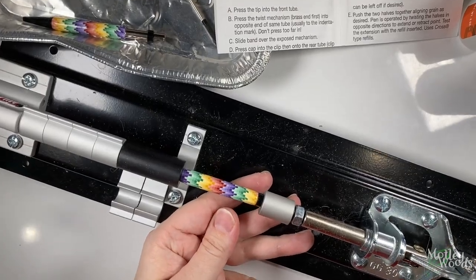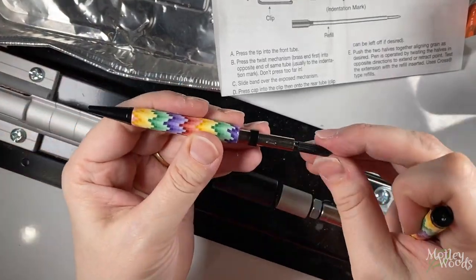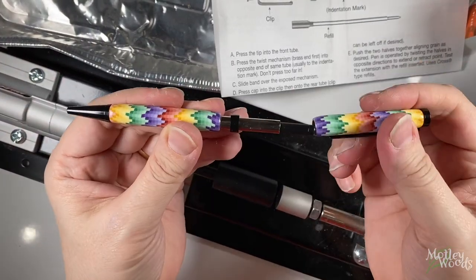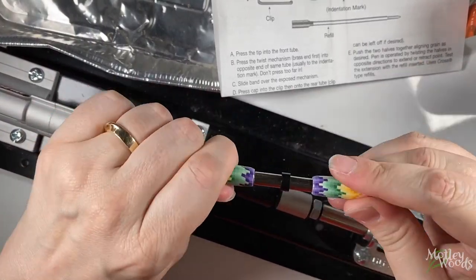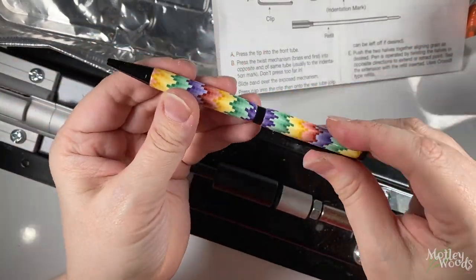Next, press the cap and clip together onto the other pen barrel. Pay attention to which side is which. And finally, you can push your pen together by hand, twist it, and verify that it works. There you go! You made a pen from a slimline pen kit with a professional glassy finish without using any power tools.